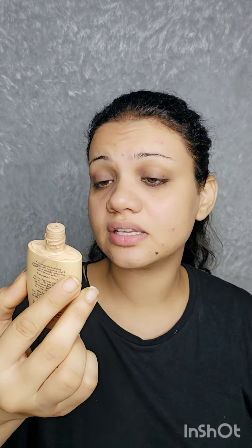So if you're also looking for a foundation for your daily use, this is perfect. Oh, it's gone too much — it's gone too much, but I think it's half the amount of foundation you need for your face.